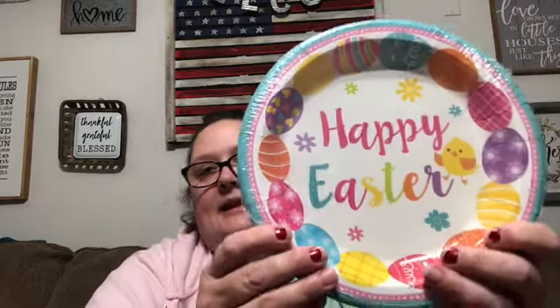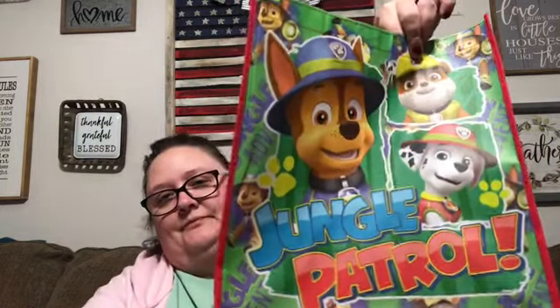I found the cutest little carrot napkins — there are 16 in the pack and I thought they were so cute. This will be for their little Easter party we'll have. I also found some little paper plates for Easter, so I wanted to snag those up now before they're out. And then I found this cute little Paw Patrol bag — I figured if we go out for the day or something, I can pack some of their stuff in it.